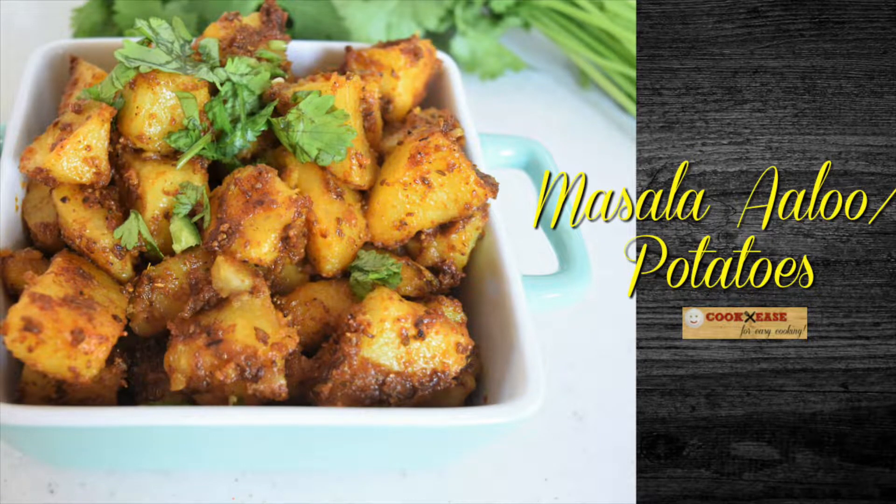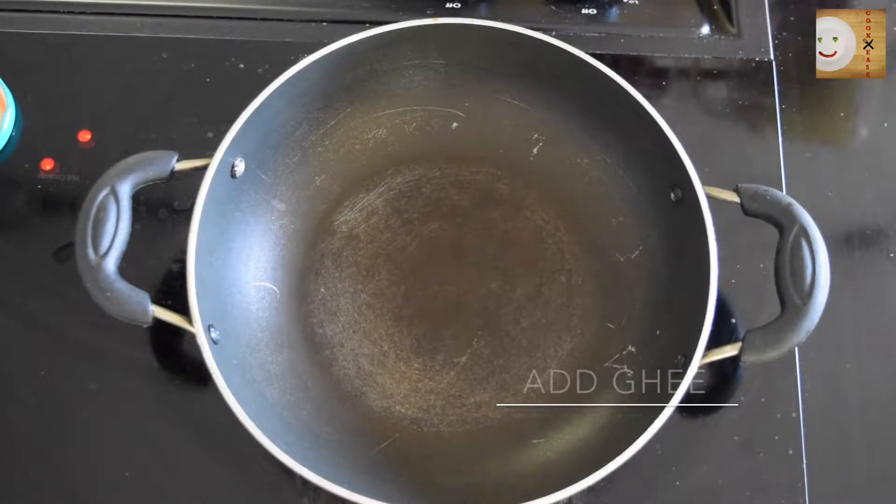Hi friends, Cookies is back after a break and today I'm going to share with you a quick 10-minute recipe of how to make masala aloo, or masala potatoes. So let's get started.